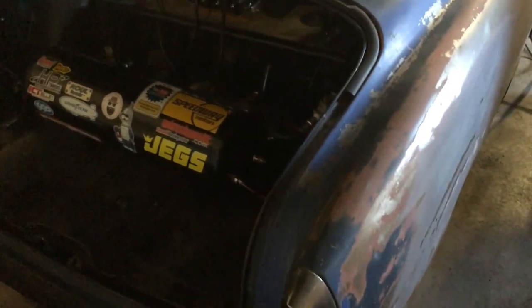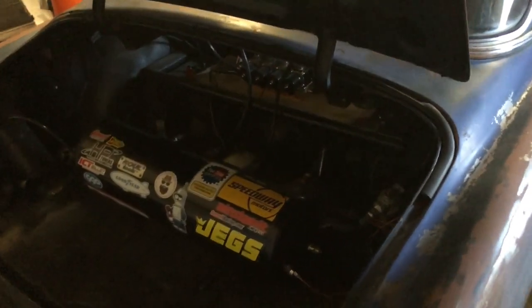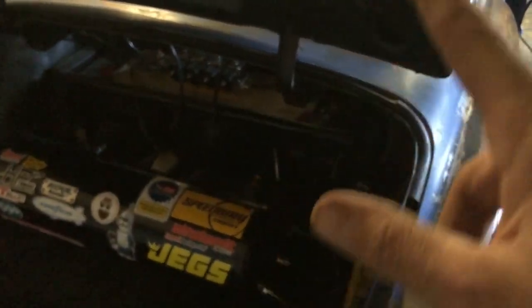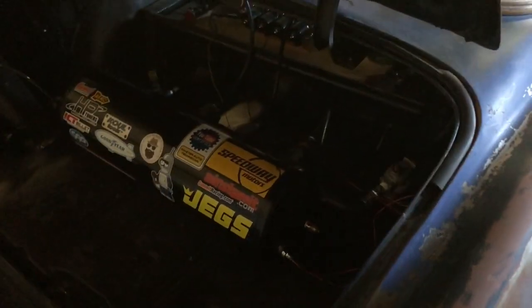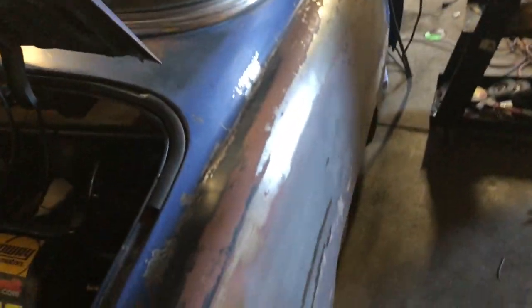She goes up and down, she stops, she starts, she runs, she drives, she goes on the freeway. The rear brake lines need to be connected — I had a leak somewhere so I disconnected it at the front so I could get to the Pikes Peak show in time.